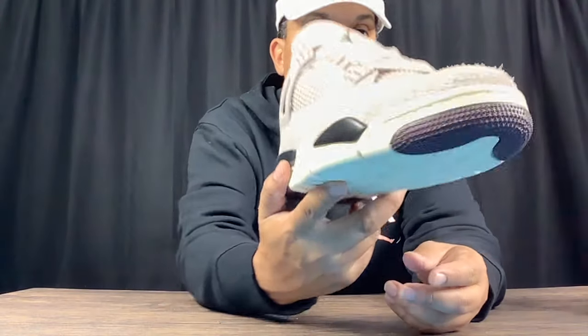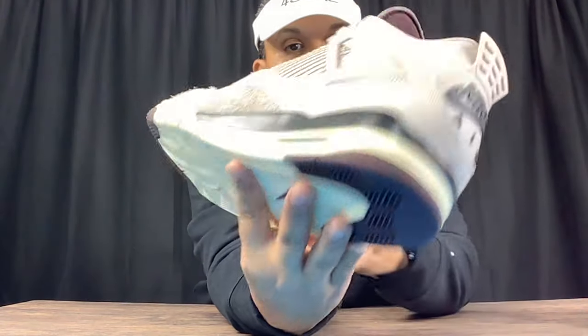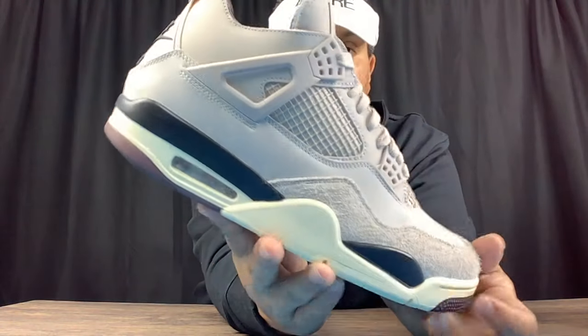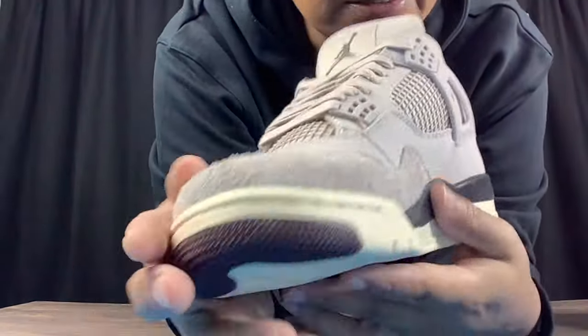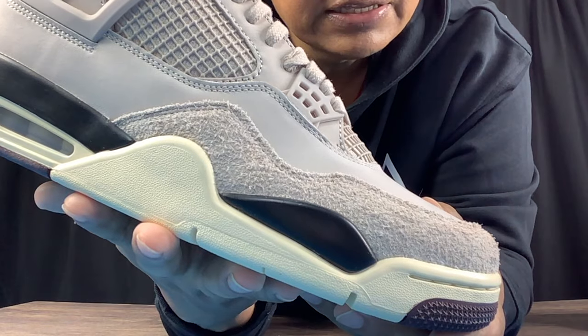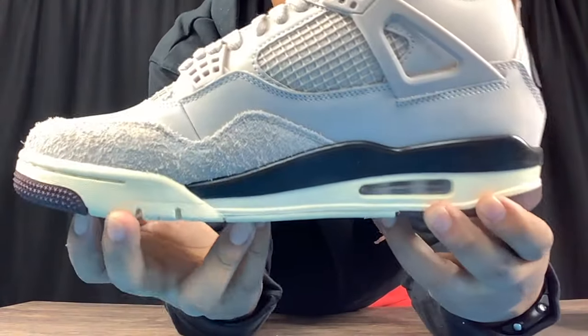Overall this shoe is very fire in hand. If you haven't seen these in person, I definitely recommend checking them out at your local resale shops. It features a nice plum-tan color — kind of looks like plum, a light purplish, but it also looks tan too. Let me know in the comments what the official color looks like to you. Looking at these in hand, the leather on the toe box feels very soft, and this rugged suede is I think the heaviest suede I've seen thus far.